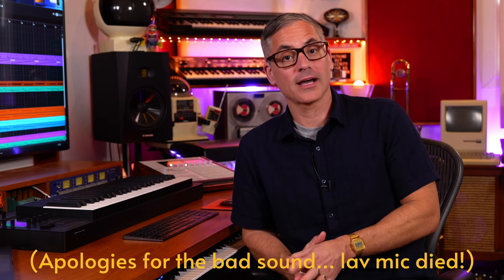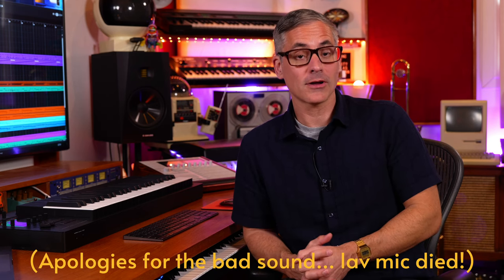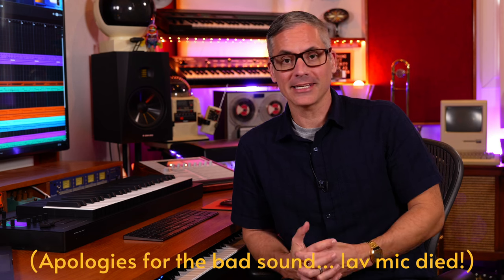Got a new session bassist and this is one I've been hoping for for a long time — Upright Bass! We finally have an Upright Bass play instrument, brand new, custom made for Kontakt, for complete control.